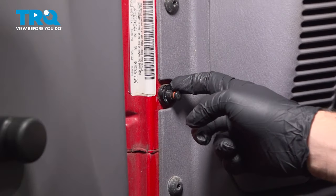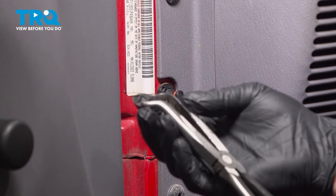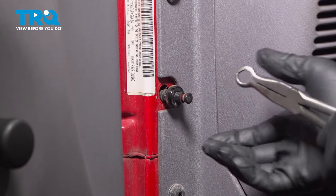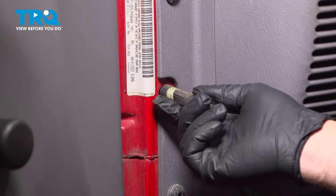Now we want to go ahead and pull our door jam switch out of the door itself. We're going to use a pair of locking or hose pliers here. We just want to grab this unit and we're just going to pinch and pull, and pop that out of the body like this.